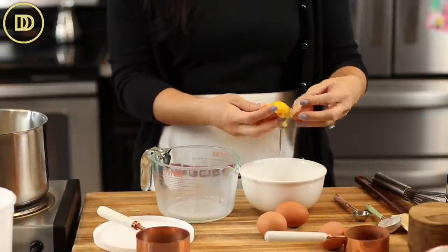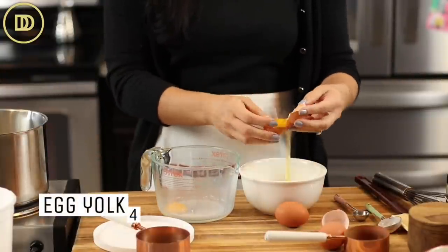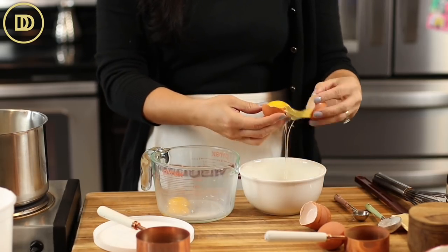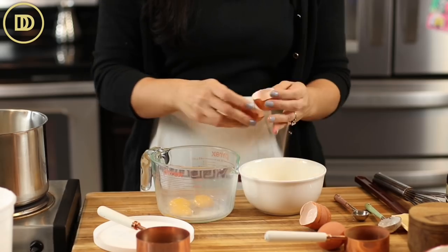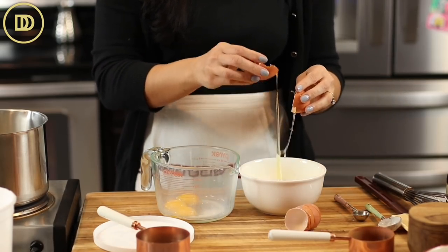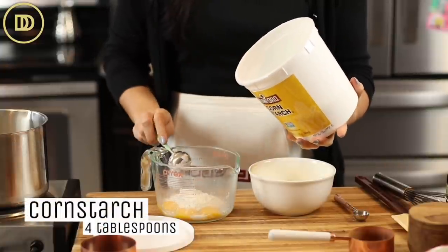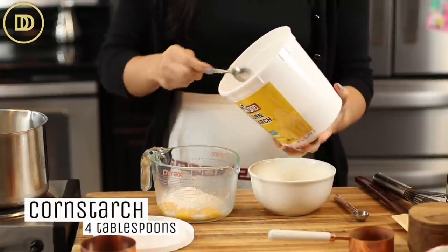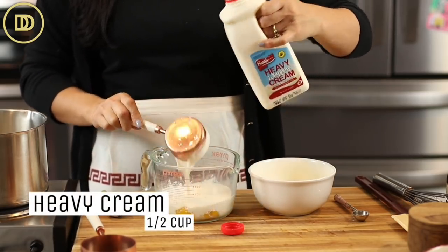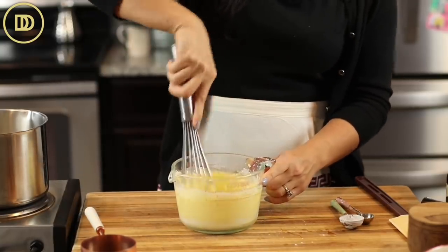In the meantime, separate four eggs — all you need are the egg yolks for this recipe. You could save the whites for some cookies another day. Whisk the yolks together with the remaining sugar, four tablespoons of cornstarch, which is gonna thicken the pastry cream and make it nice and smooth and thick. Then also add a half a cup of heavy whipping cream. Whisk that all together until it's smooth.